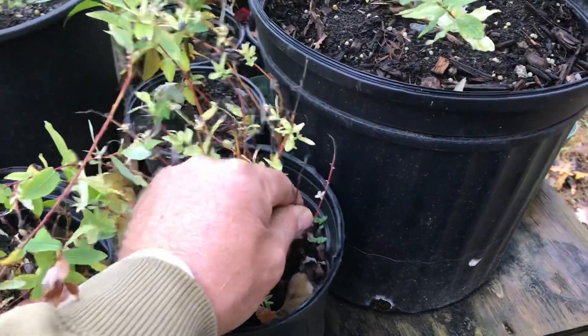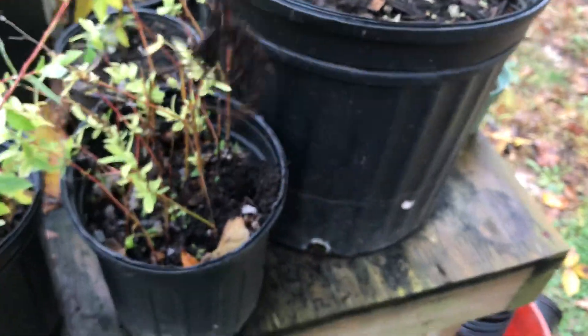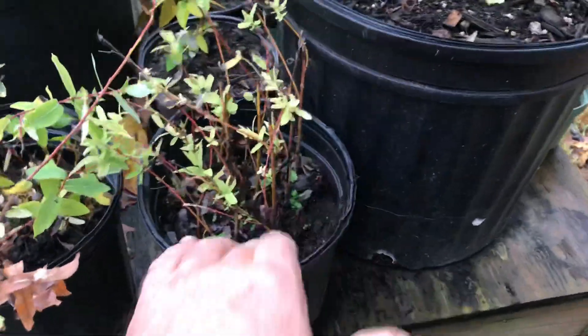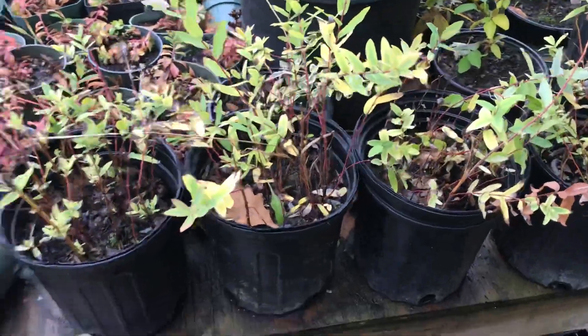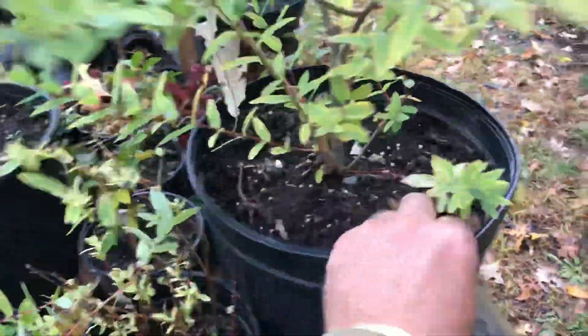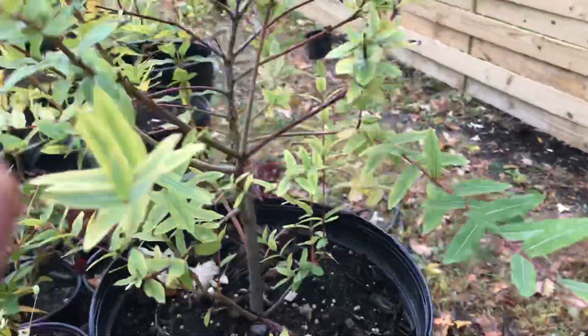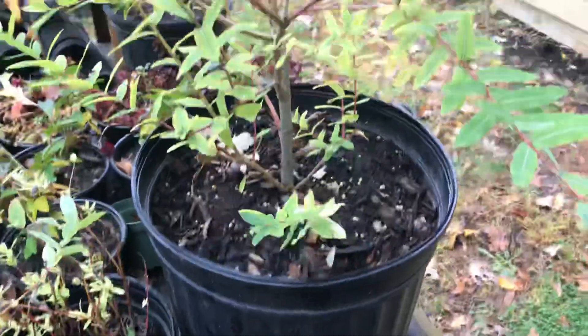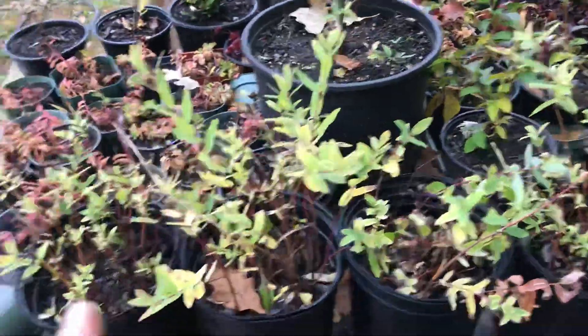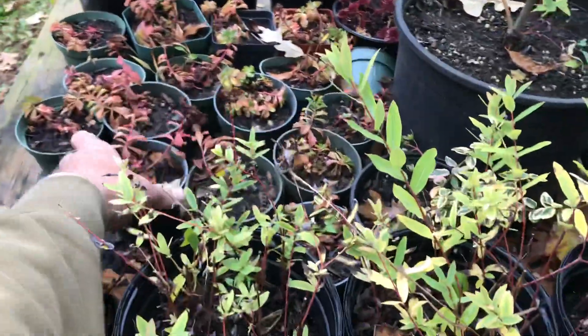Look at that — you pull one out and they're just rooted. I need to pot them up. These rooted all summer and have huge roots. Maybe this winter I'll just put them down, put some straw on them, and next spring throw them in a pot, let them grow one more year. Then boom — a four-gallon pot, pruned nice, eighteen to twenty-five dollars for that plant just from these little cuttings. The trick is thinking two to three years ahead into the future.